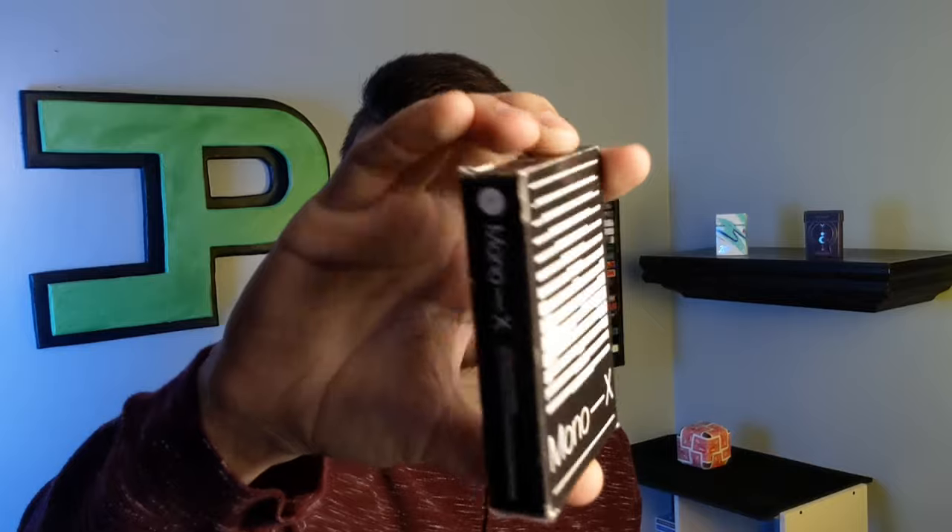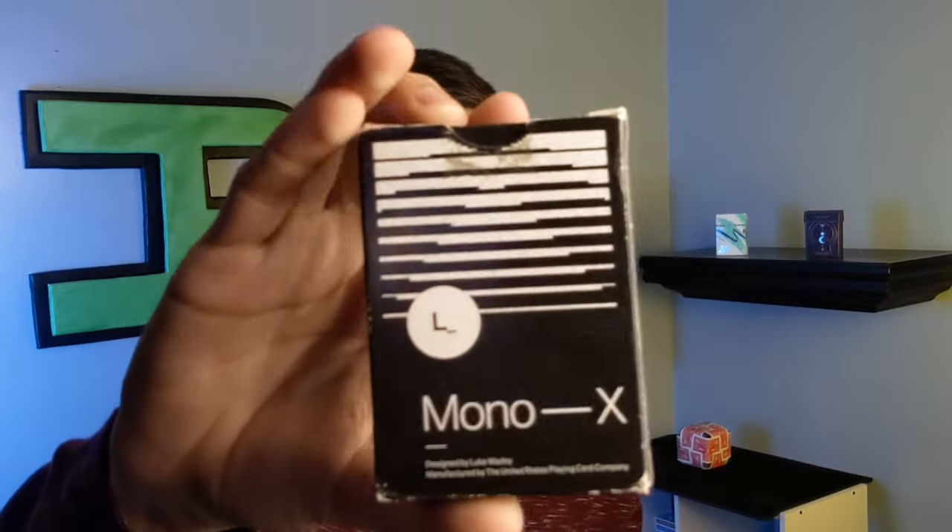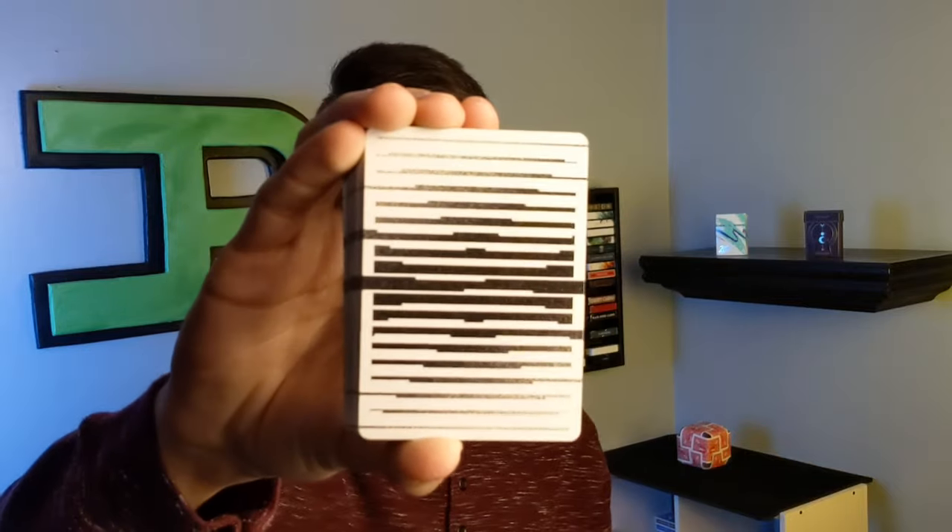At number four, we have the Mono X playing cards by the amazing designer Luke Weighty. Honestly, this deck is just so freaking cool. I love how all of his playing cards are so monochromatic and they look so geometrically perfect. It's just amazing.